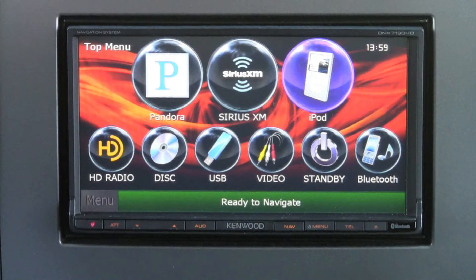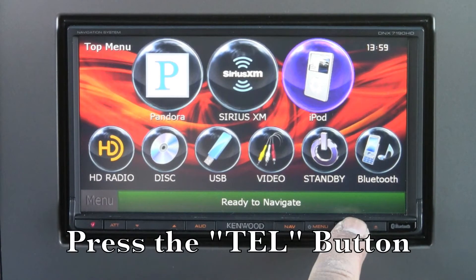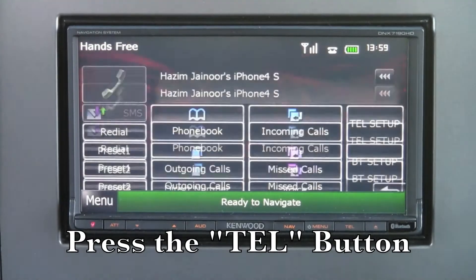Welcome to Bluetooth features on our 2012 models. First, pair your phone via Bluetooth. Then press the telephone button to bring up the telephone controls.